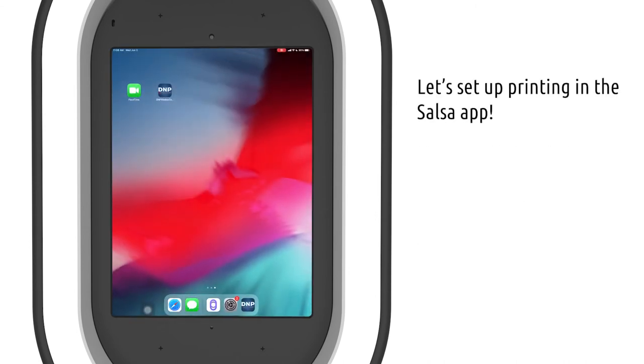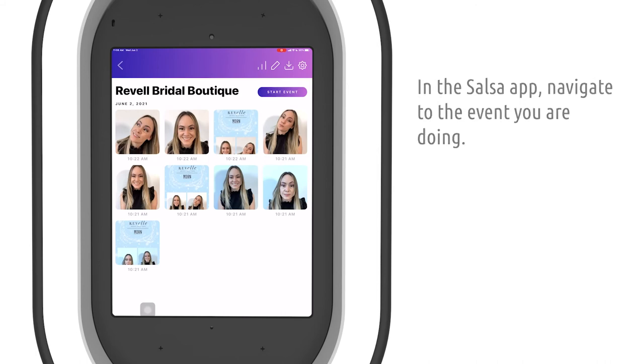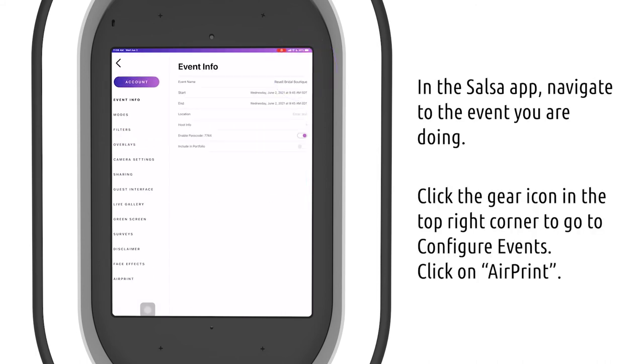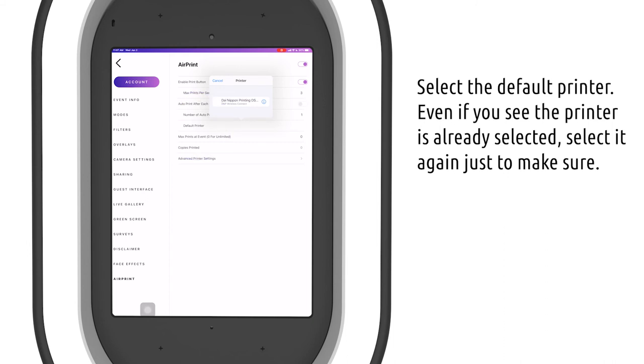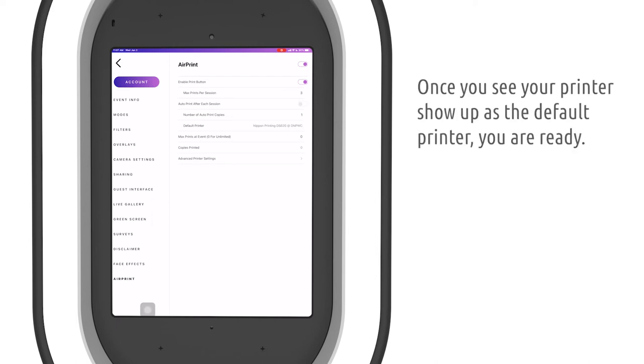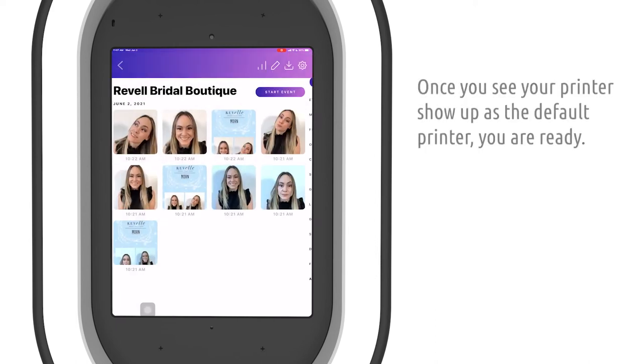Now let's set up printing in the Salsa app. In the app, navigate to the event you are doing, go to Configure Events, then click on AirPrint. Make sure you have enabled AirPrint, then select the default printer. Even if you see one there already, please always select the printer just to make sure. Once you see the printer showing up in the Default Printer field, you're all set to go. Now let's test.